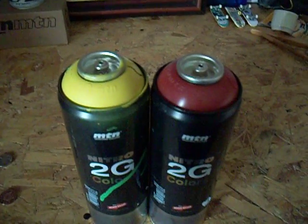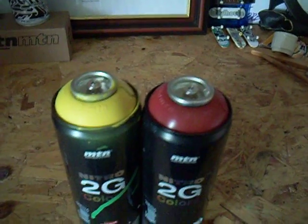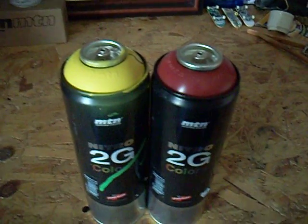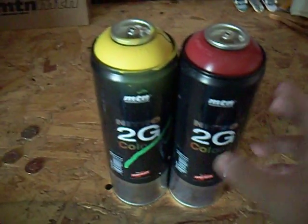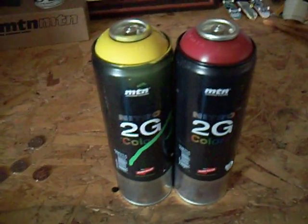Another gripe I have with these, although it could just be me, is when you're spraying the cap feels really hard to press down. I've got a sore finger after about 10 minutes doing a piece. That's another thing — they are low pressure, so only good for piecing. Don't try and go bombing with these things.